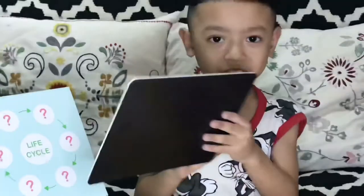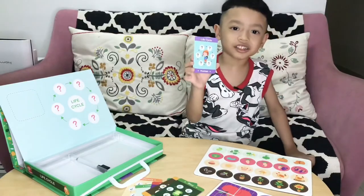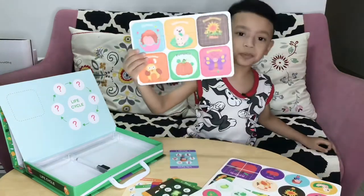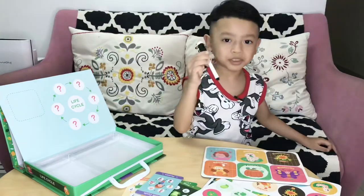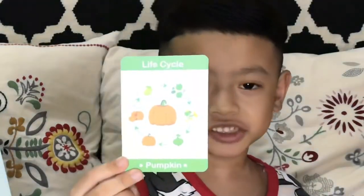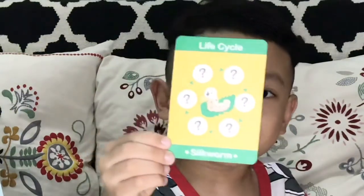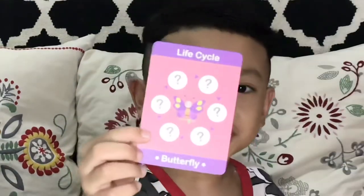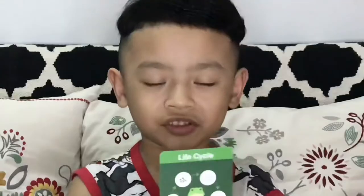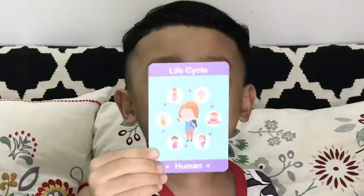It's magnetic. We have a question card, circular magnet, magnetic puzzle, irreversible marker, chicken life cycle, pumpkin life cycle, apple life cycle, swan life cycle, butterfly life cycle, sunflower life cycle, frog life cycle, and human life cycle.